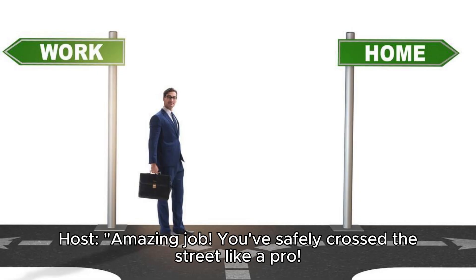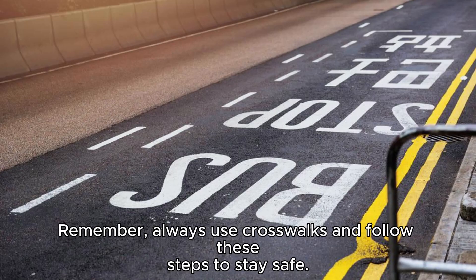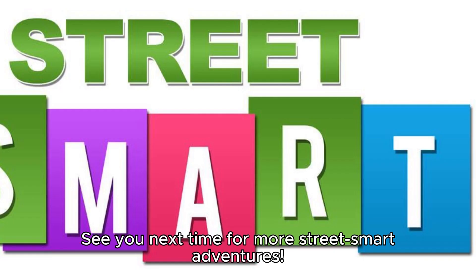Amazing job! You've safely crossed the street like a pro. Remember, always use crosswalks and follow these steps to stay safe. See you next time for more street smart adventures. Bye!